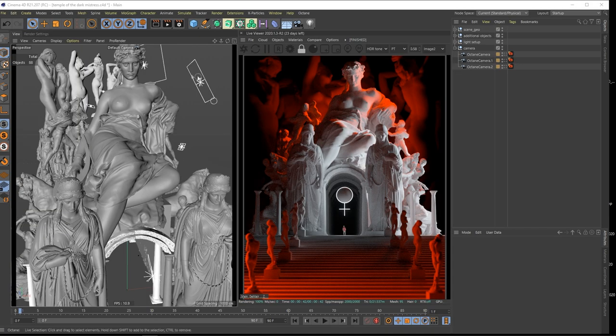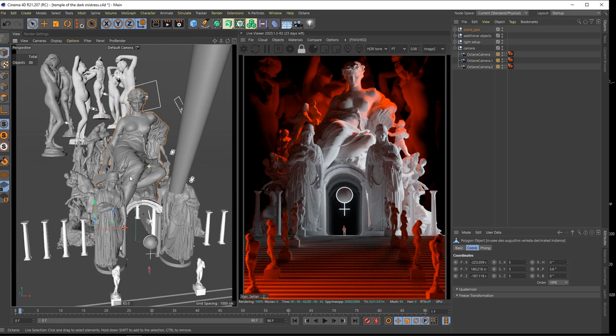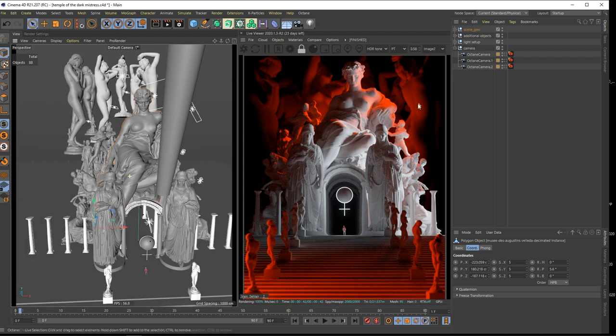Cinema 4D is open. This is my scene: Temple of the Dark Mistress. I really like this light setup with red tones and white tones - it feels like it's the way of the sinner.